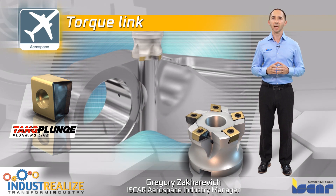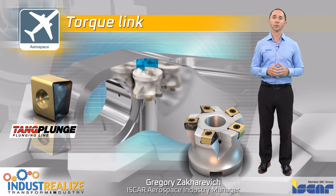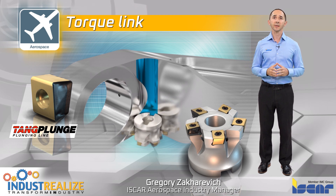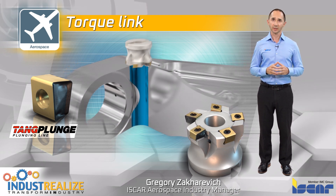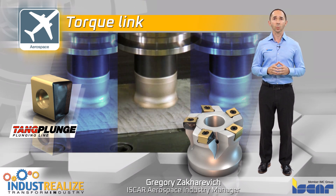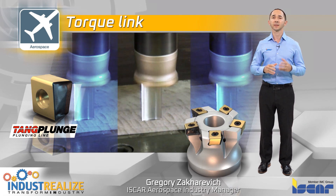Tank plunge. Shell mill plungers, which carry tangentially clamped inserts with four cutting edges, are a proper solution for long-reach applications from top to bottom, as they are well known for Z-level machining. This modern design of plunger tools and inserts provides stable machining with less cutting forces and less deflection.